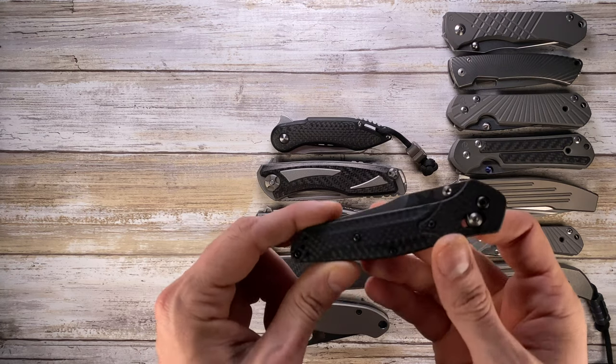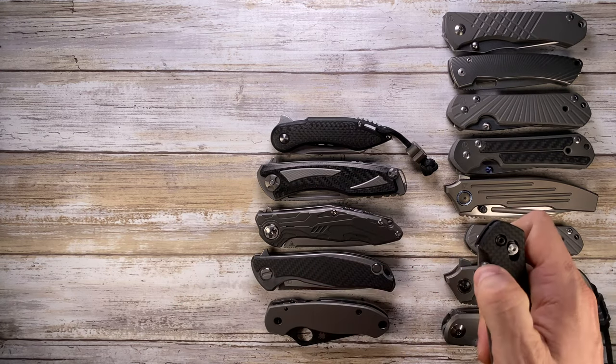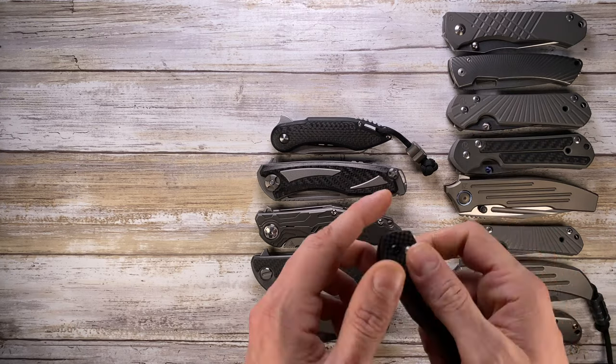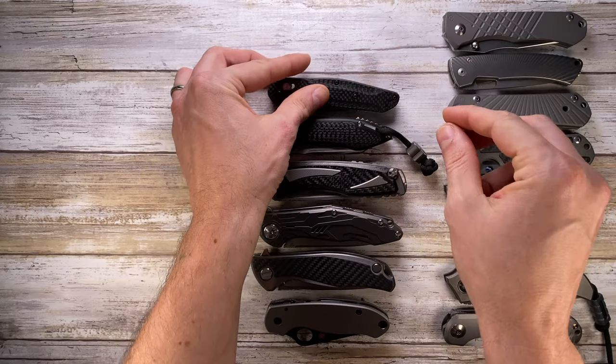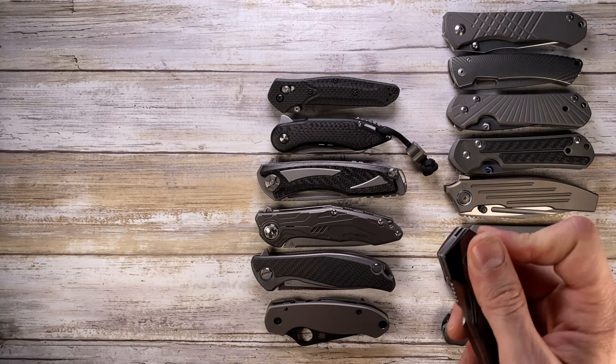Benchmade 940-1. Next up it's the Chadnell Gent UDT.